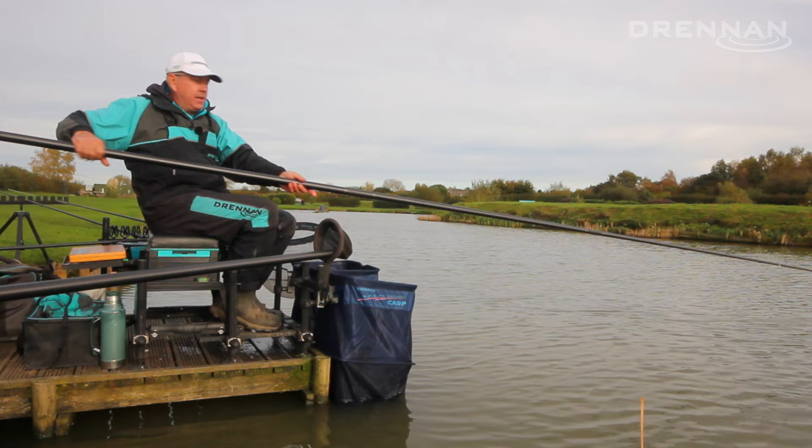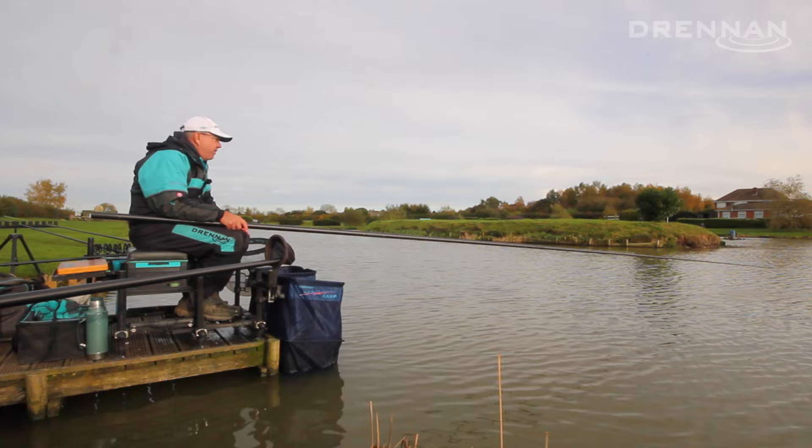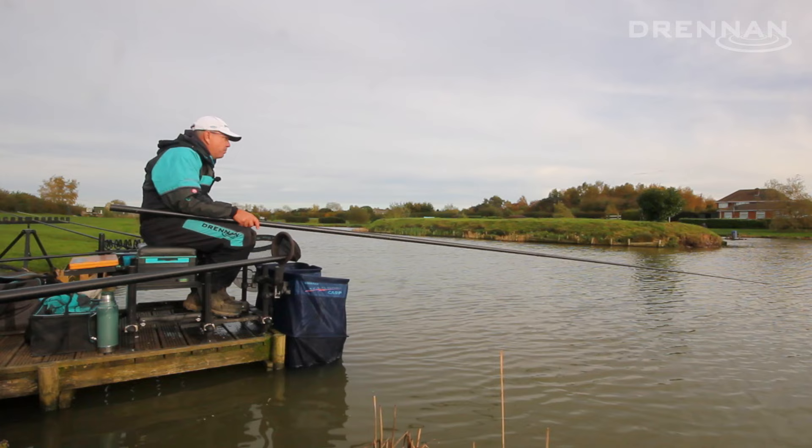I'm fishing about six metres, where I can comfortably throw just two pieces of corn as near to the float as I can get them. As that corn's hitting bottom, I'm just lifting and dropping with it — waiting about 90 seconds and then feeding two more bits of corn, then lifting and dropping again as it hits bottom.